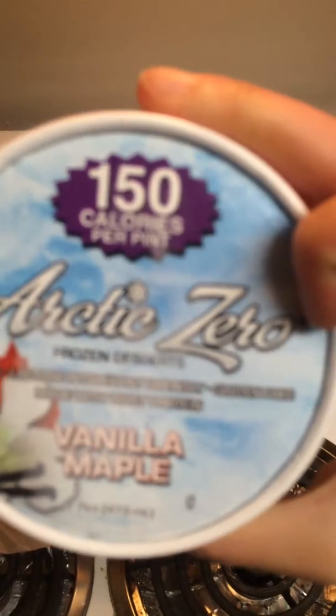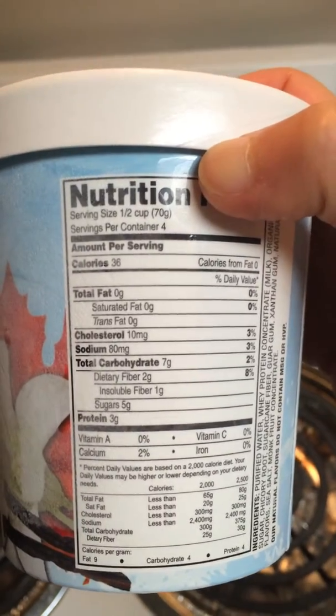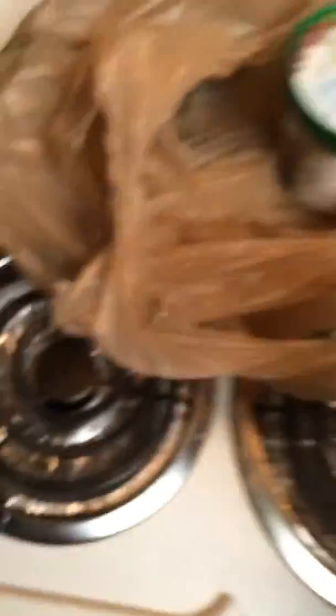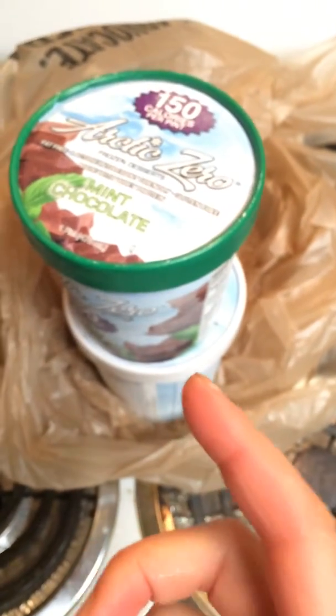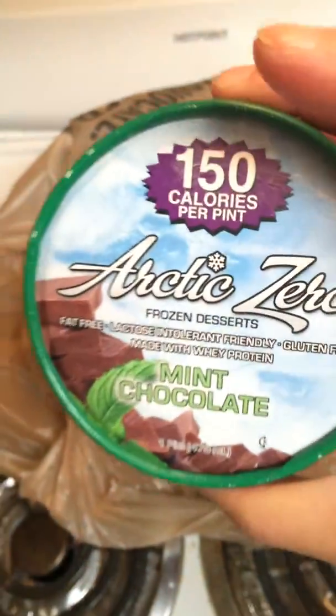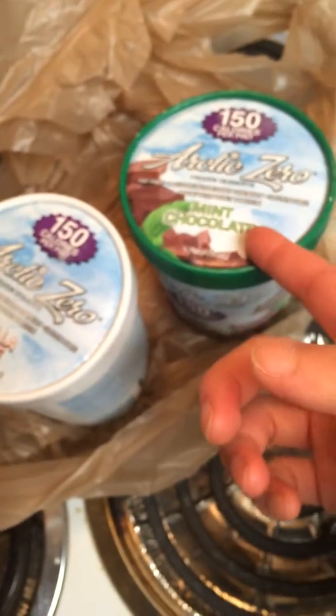Here I want to introduce to you guys the very magic ice cream. One pint — the whole pint of this ice cream is 150 calories. You can see the nutrition here — it's totally fat free. Many people would say it maybe just tastes like ice, but no, I've had at least 20 pints of this ice cream and it tastes just like ice cream. It's only a little different — it melts quicker than normal. The whole pint is only 150 calories. There are only four flavors sold at Publix: chocolate, mint chocolate, vanilla, and strawberry. Strawberry is my favorite and mint chocolate is my favorite too.